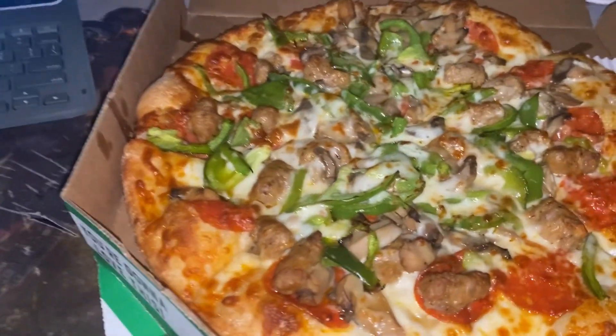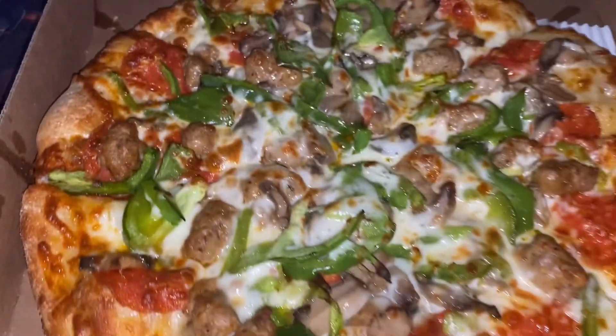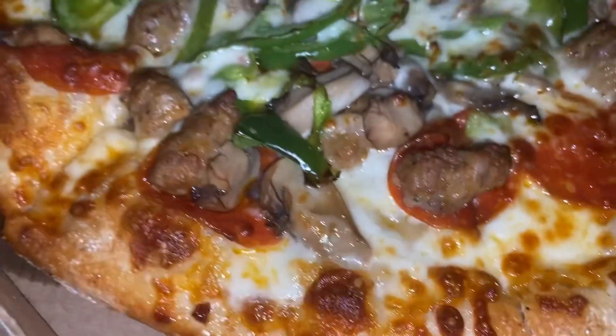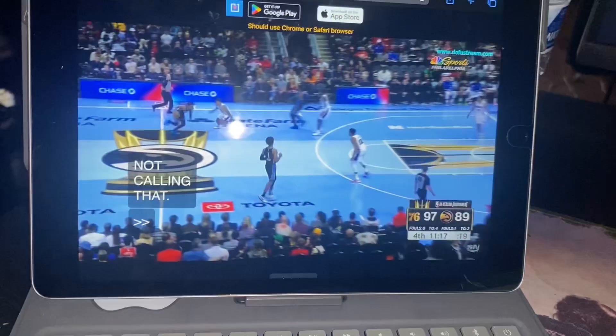I'm gonna eat half of it - no pizza sauce, I don't do pizza sauce. I might dip it in a little bit of sauce though. Y'all seen it and I'm playing college games at the same time.